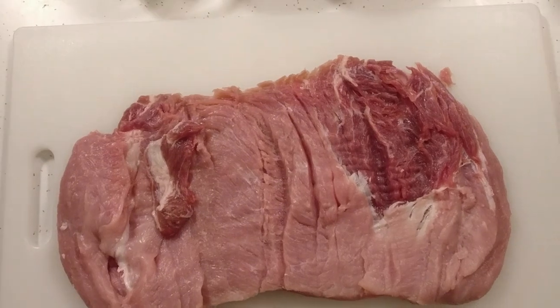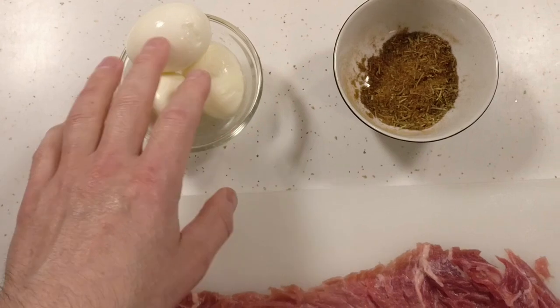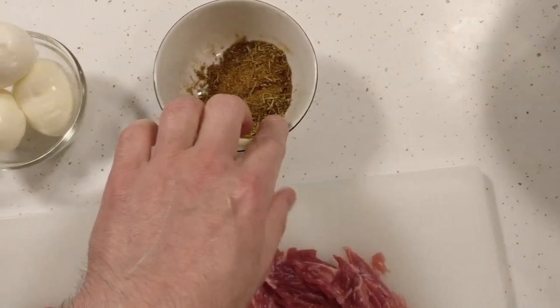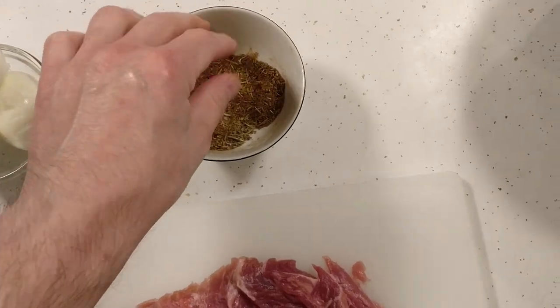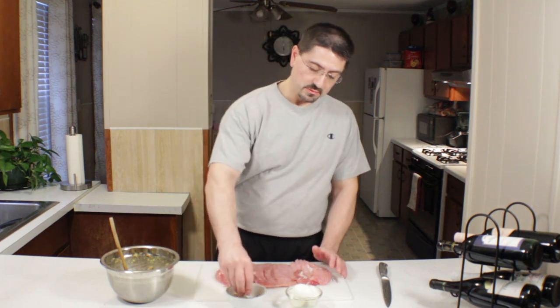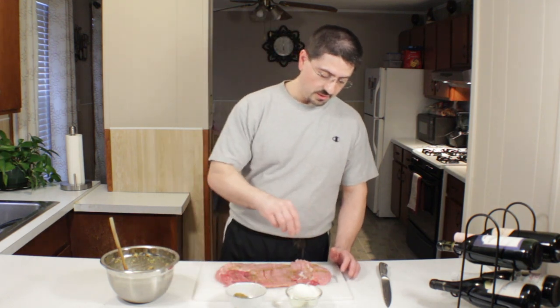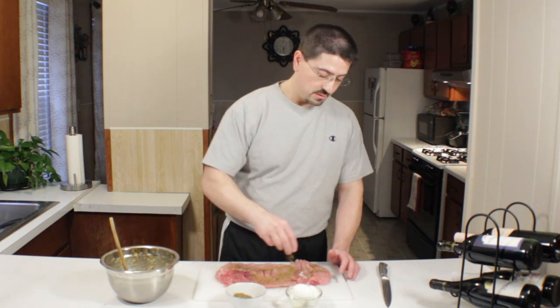We'll put the hard-boiled eggs on top of it. We're back here — we're going to start assembling this pork loin. I've got three hard-boiled eggs that we're going to stick in the middle, and some seasoning — just Italian seasoning with a little paprika. I didn't add any salt because the stuffing mix has plenty of salt in it. We can always add it later when we cut it. So I'm just going to season it lightly since there is plenty of seasoning in the stuffing mix.